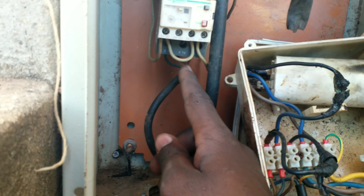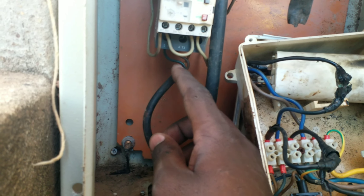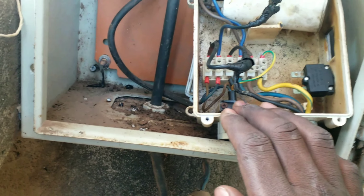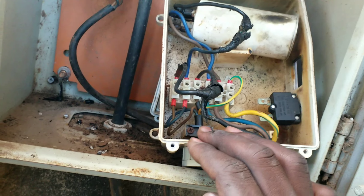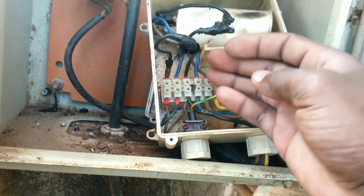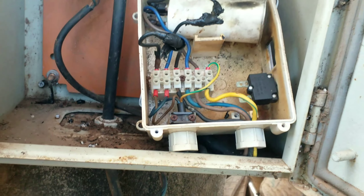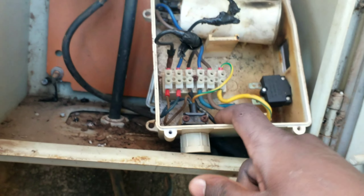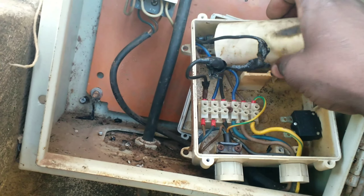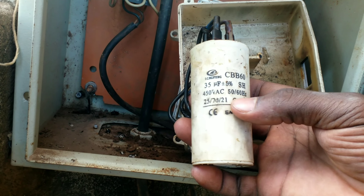We have three wires coming in: one live, one neutral, and one earth. The live wire runs directly into L1 — that is the black wire at L1. The neutral wire will go via the capacitor, and this is a 35 microfarad capacitor, as everyone can see.